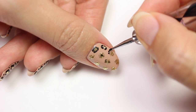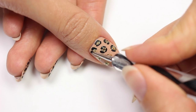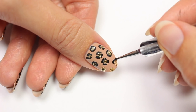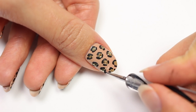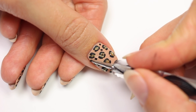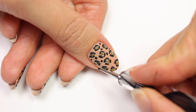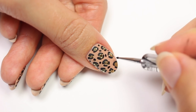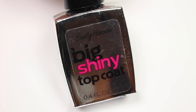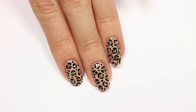Now add smaller spots to fill in the extra space. Apply a glossy top coat to give the nail a nice smooth finish. You can leave it like this — it's really pretty — or you can turn it matte like I did.